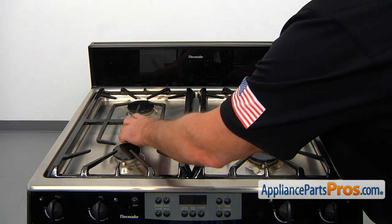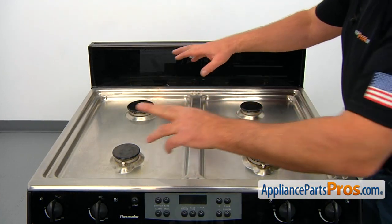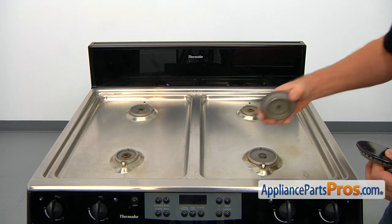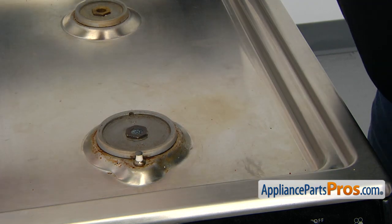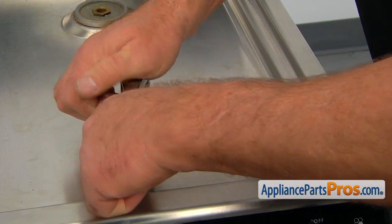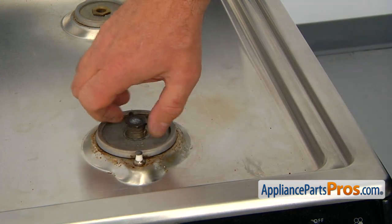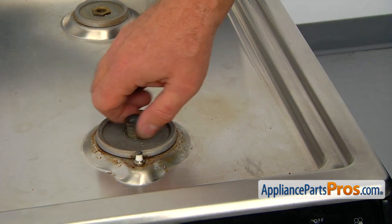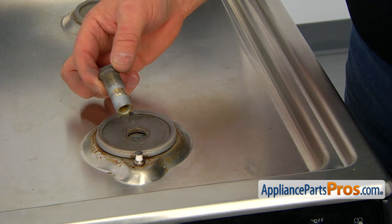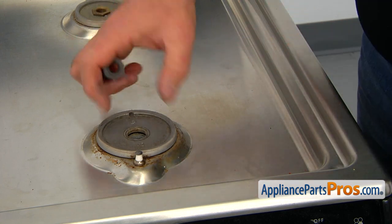We need to remove both grates — just lift them off and put them somewhere out of the way. Next, we're going to remove the burner caps; simply lift them off. Now we need to remove the four nuts that hold the bases. I'm going to use a 13/16 socket wrench and turn it counter-clockwise. We got lucky because a lot of times these nuts won't come out that easily, so we'd normally use a blowtorch, or in some cases we even need to file down the top completely so we can remove the burner.